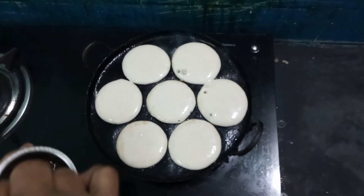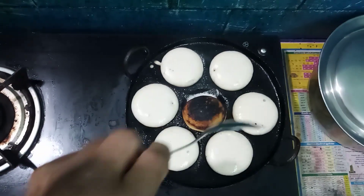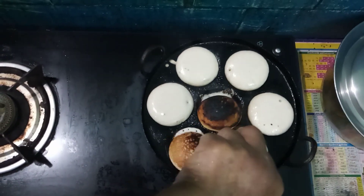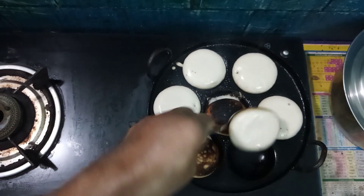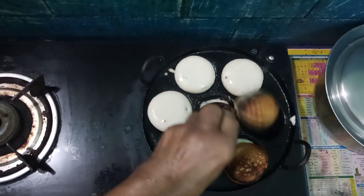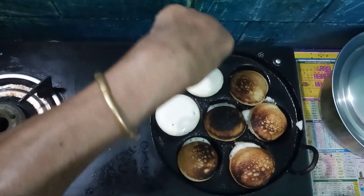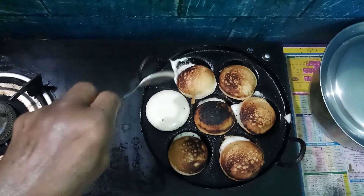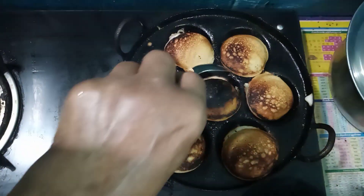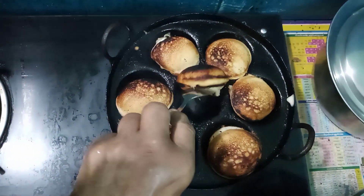Add a little oil over the paniyaram. After some time, when the dough inside is cooked, turn the paniyaram. Add a little more oil and allow them to cook until well done. Take the well-cooked paniyaram out onto a pan.